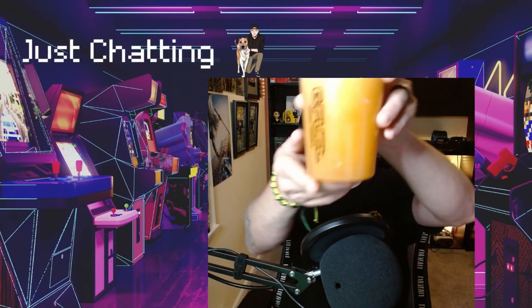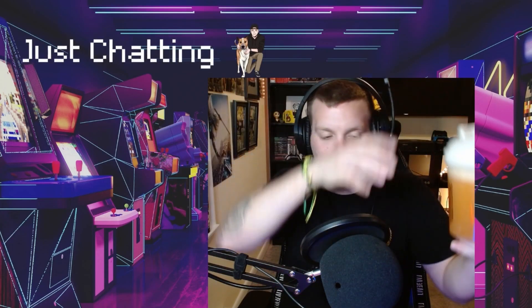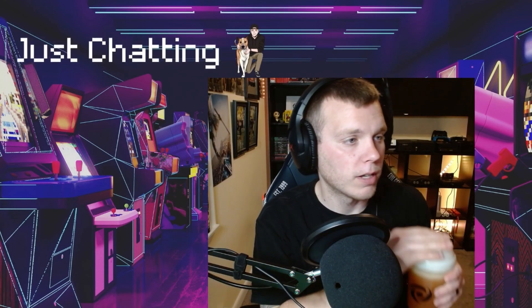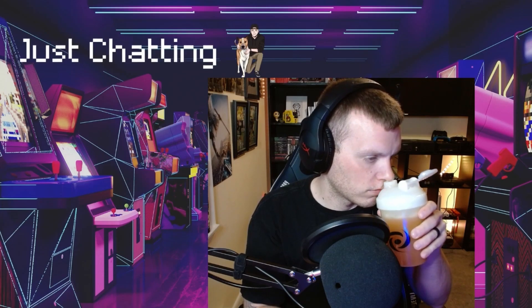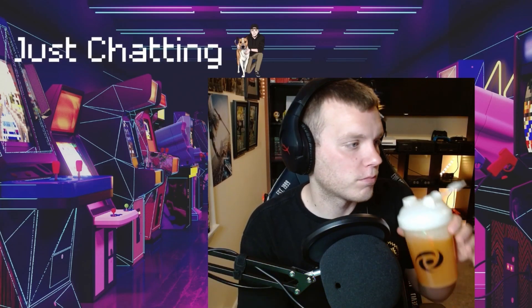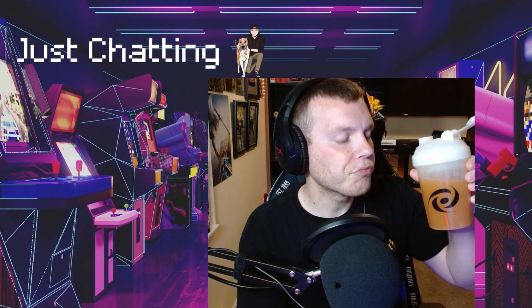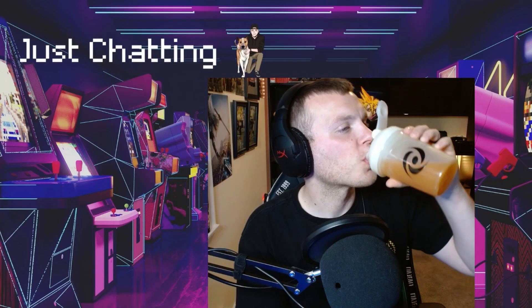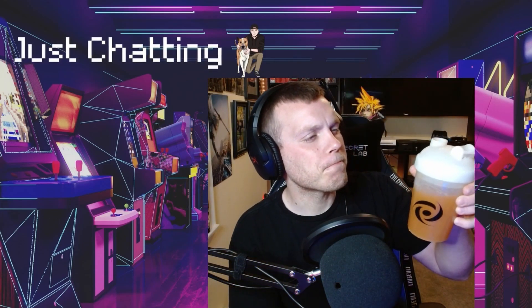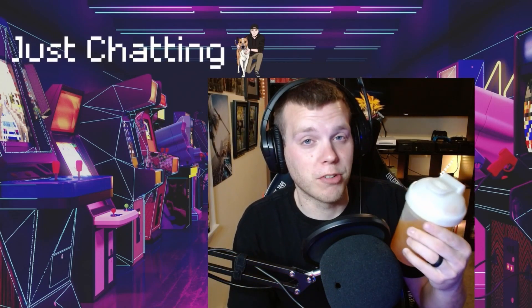There she is — it's very orangey, but it doesn't taste like orange, just like peach. Remember, give it a good pop. Oh yeah, still smells very good. Solid. Oh yeah — that is a good refreshing flavor.